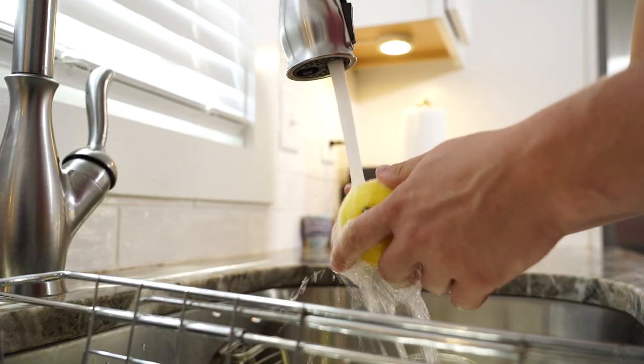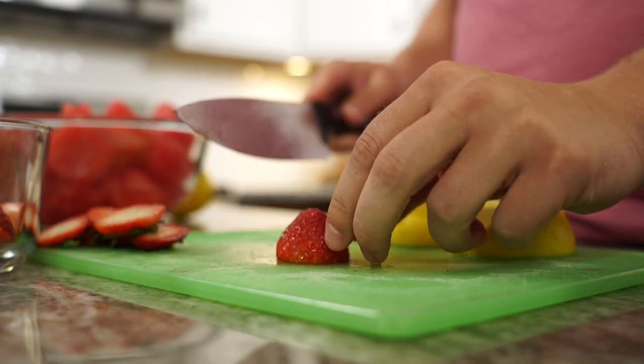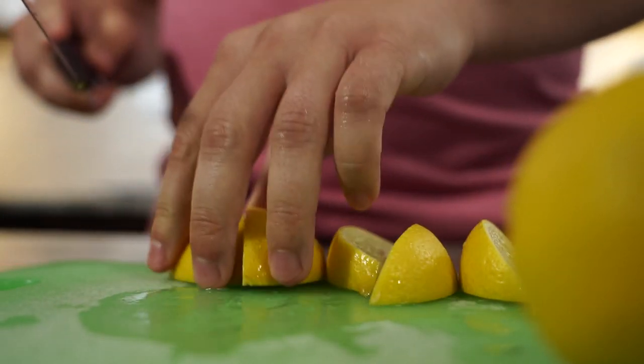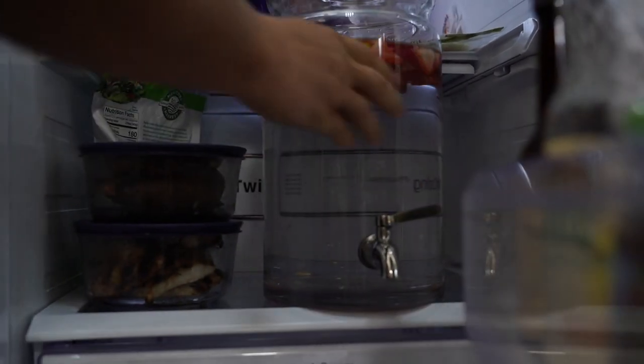Alright, I think it's time — let's get started! First you want to make sure that you're washing the fruits you'll be using. Next, chop or slice your fruits using your knife and cutting board. You don't have to cut them to a specific size, you just want to make sure that they'll fit nicely into your water pitcher or jug. Next, add the fruit and the water to your pitcher or jug. After that, put your water in the fridge so that it can get nice and cold and so the flavors can mesh to your liking.